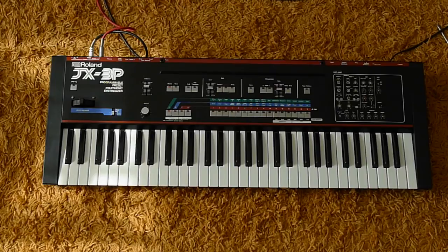I found a cool site about the 3P from Florian Anwander, he seems to be a guy who has a lot of experience with the JX3P. On his site I found a very helpful tip to put the 3P into a measuring mode. I will put a link to his site in the description below.